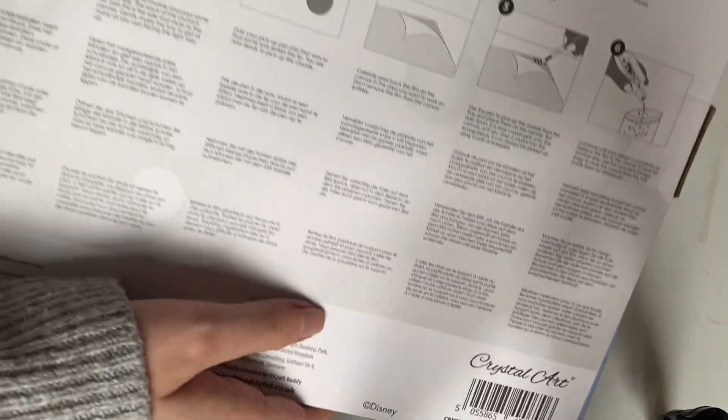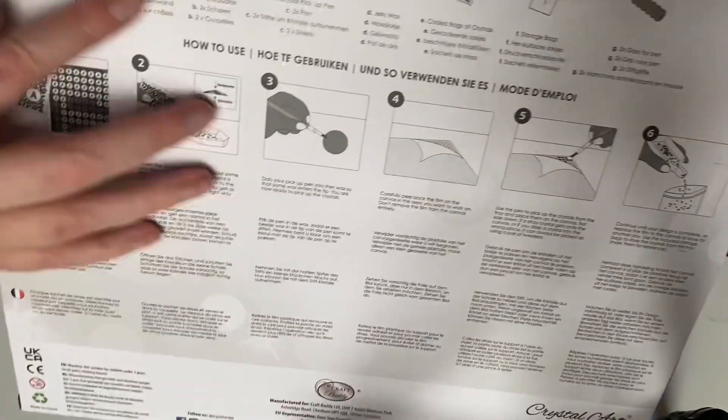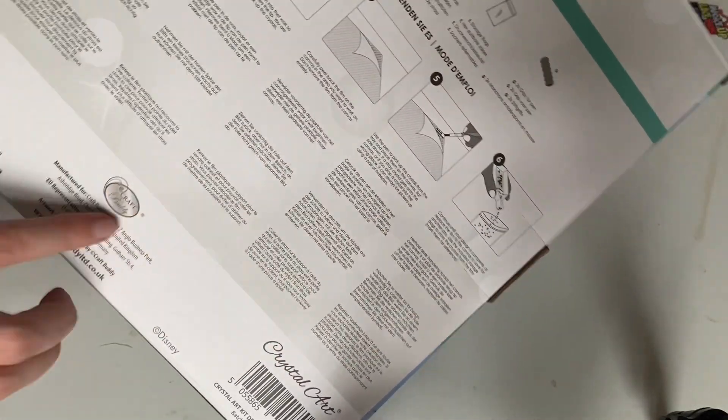On the back is all the instructions on how to dab it, what we get in the kit and stuff like that. So let's get into it.